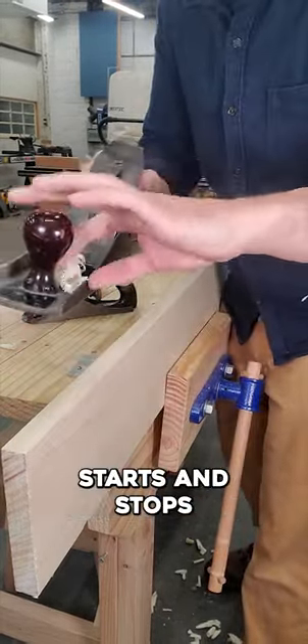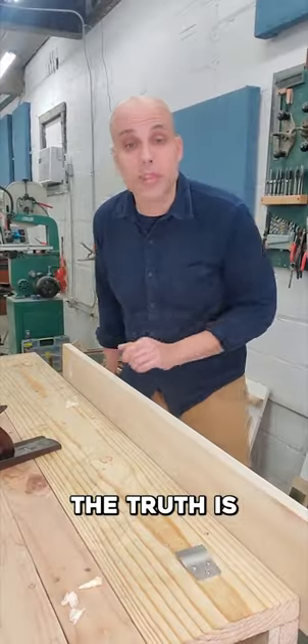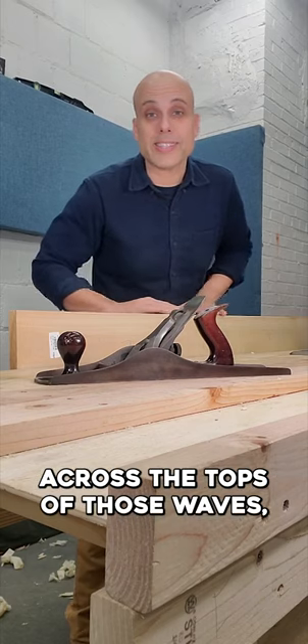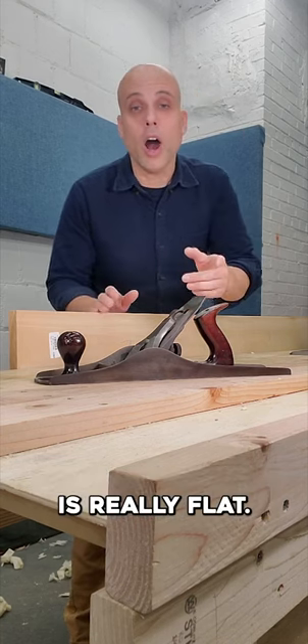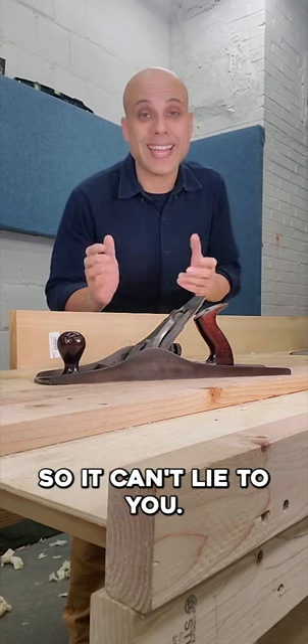That shaving starts and stops and I get three shavings instead of one. The truth is this board was never flat — it's wavy. A long plane rides across the tops of those waves, nipping them off and bringing them down until the whole thing is really flat. A long plane, like a jointer, is a reference surface, so it can't lie to you.